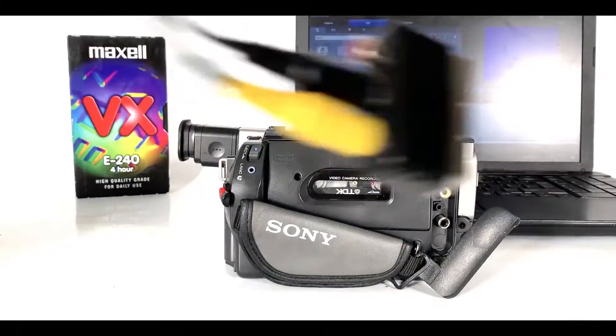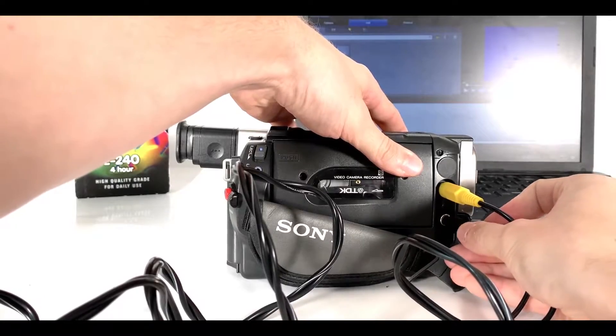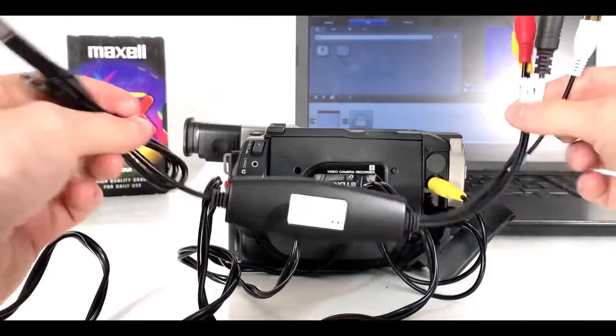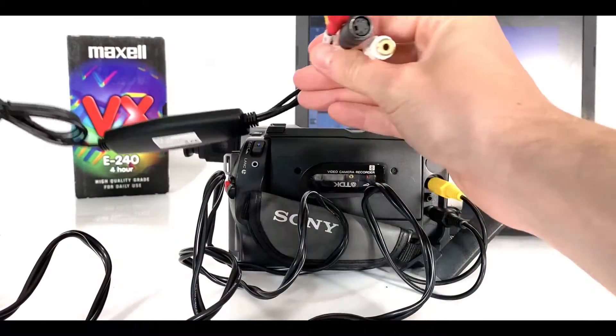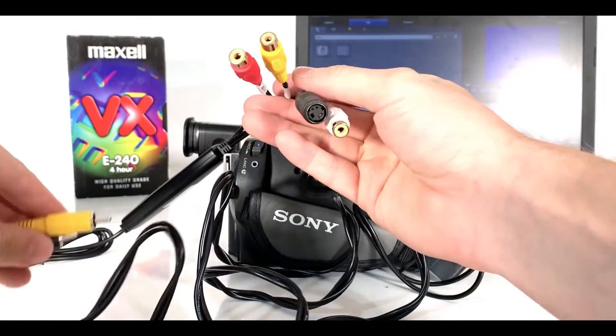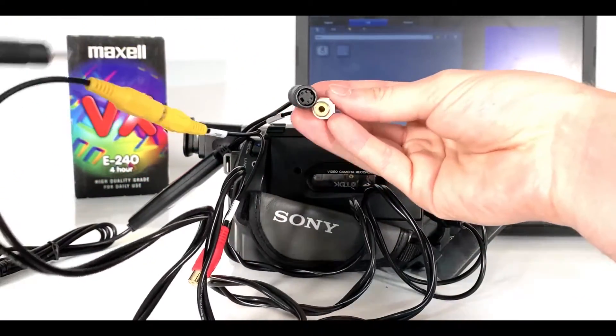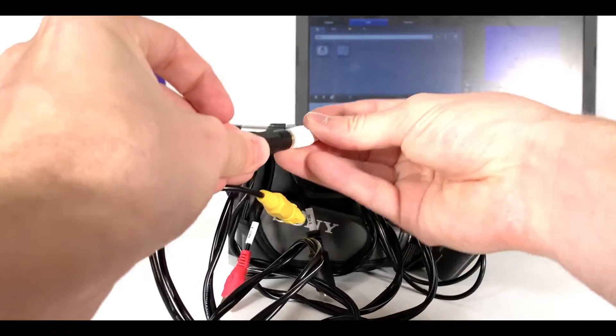Once you've followed the instructions on the CD, you should get some software that looks a little bit like this. From here I can use my audio and video cables. The other end of the cables will now plug into the converting device — yellow to yellow, and if you've got a black that's for video, and white for audio.